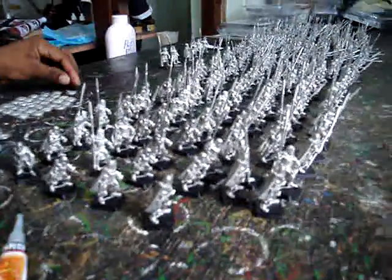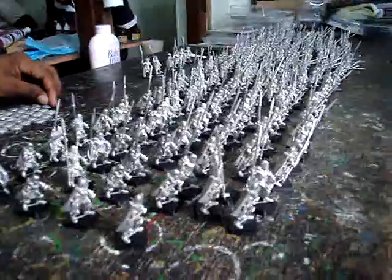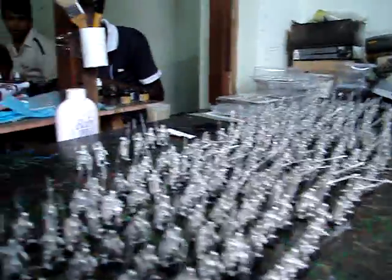So the next shot's going to have these guys with shields on, and then we'll get some basing done, and then some priming.